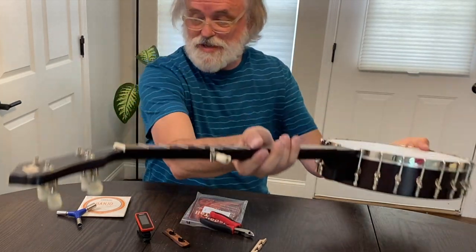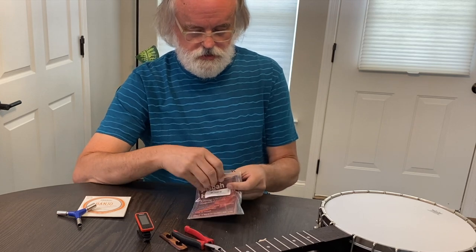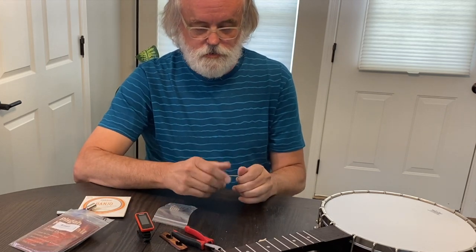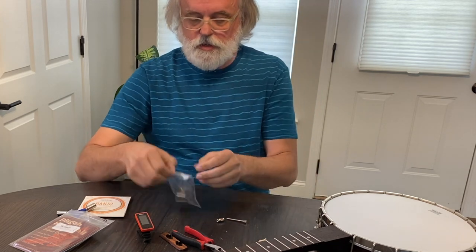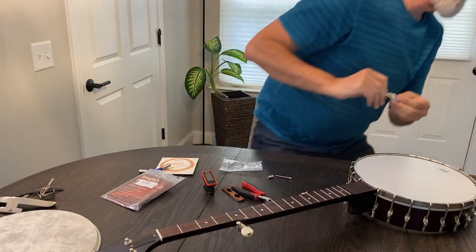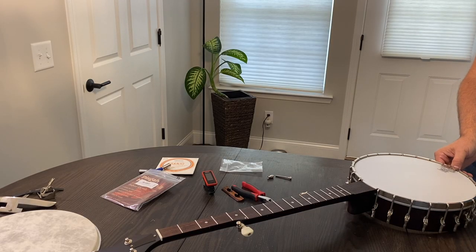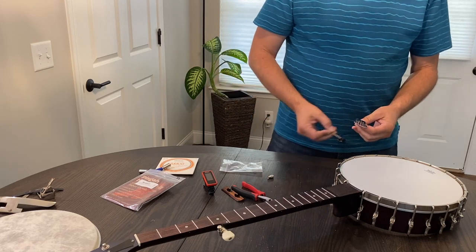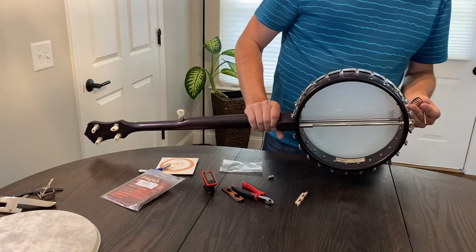Now we've got to put our tailpiece on. Let's open up our tailpiece and see what we've got. This one is from Pisgah — I wanted something a little more traditional, like for old time banjo. It comes with a bracket and a nut to hold it all on. Should fit my hardware. Same process but backwards — we're going to use this bracket that it came with and put it back on the banjo.